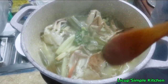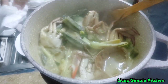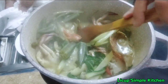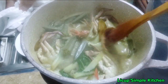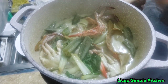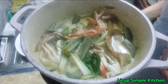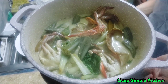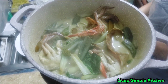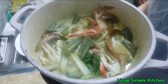Maraming maraming salamat. Patuloy nyo na pagsusupport sa aking channel. And guys, kainan na to. Taob na naman ang kaldiro nito guys. Ok guys, maraming salamat. Yun lang at sana patuloy nyo na panurin yung aking mga simple recipe sa aking channel na Likop's Simple Kitchen. Ok guys, maraming salamat and I love you all. Thank you so much, bye guys, bye bye.